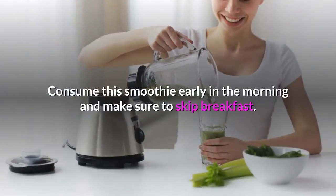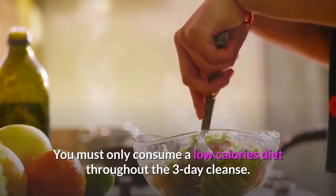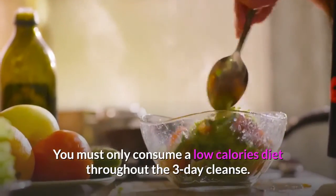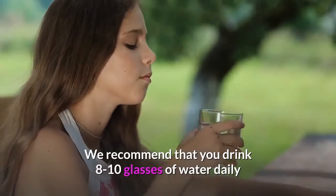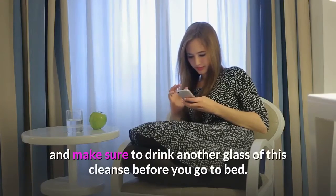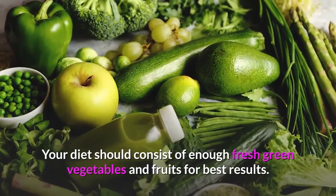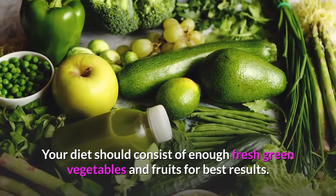Consume this smoothie early in the morning and make sure to skip breakfast. You must only consume a low-calorie diet throughout the 3-day cleanse. We recommend that you drink 8-10 glasses of water daily and make sure to drink another glass of this cleanse before you go to bed. Your diet should consist of enough fresh green vegetables and fruits for best results.